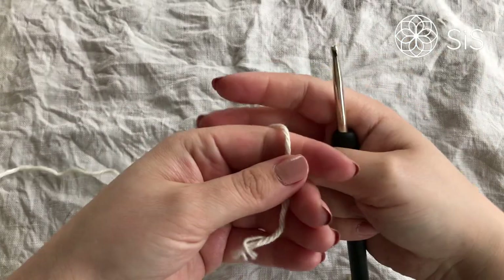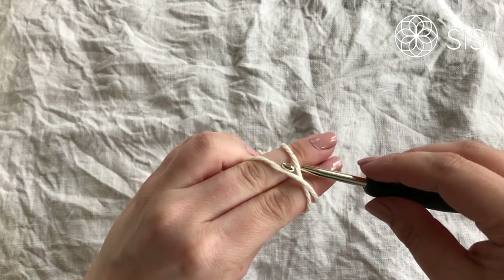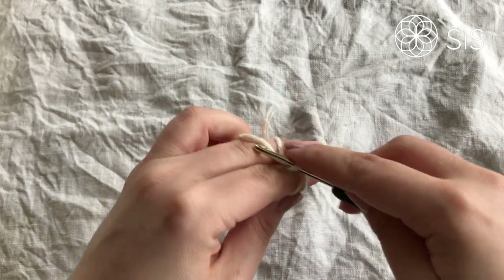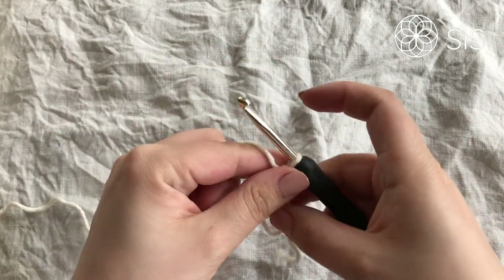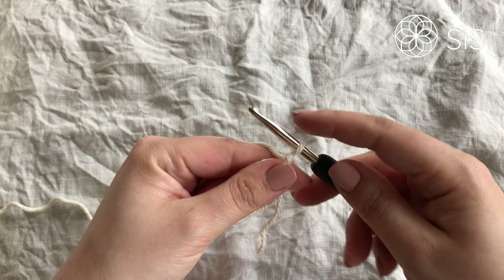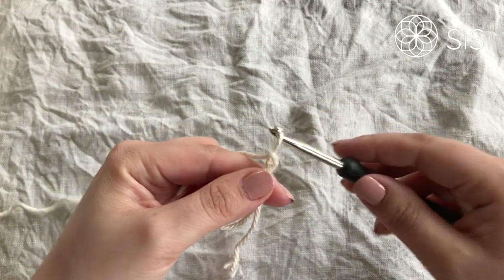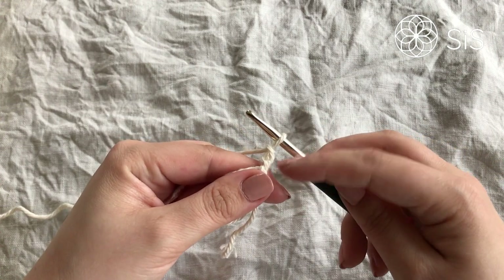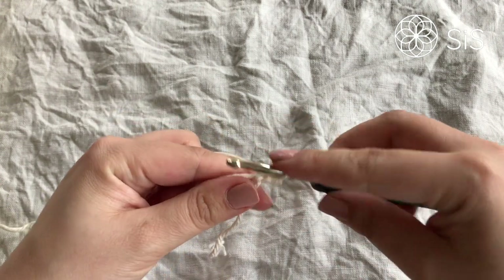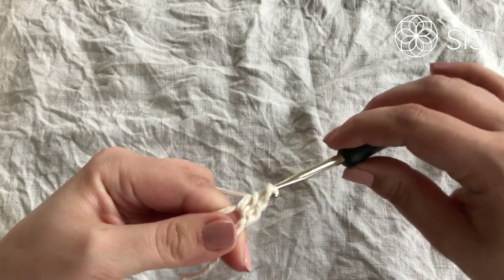I've got my color A, which is this lovely creamy one that will be the center of my flower. I'm beginning with a magic circle — you can choose a chain start if you want, but I find these easier to work with. So we begin by chaining one, and this is our first half double crochet of six. We are making five more half double crochets into the circle.